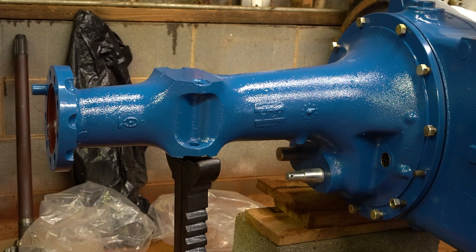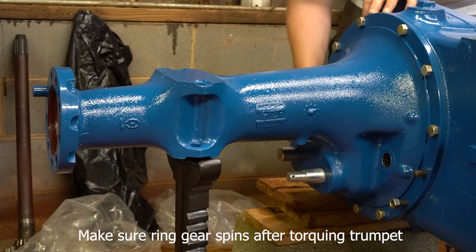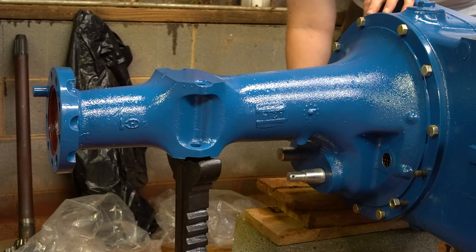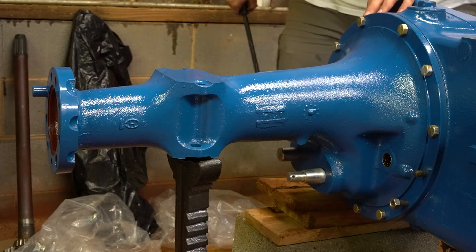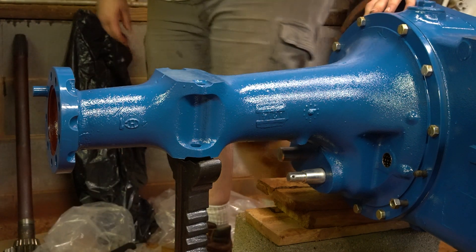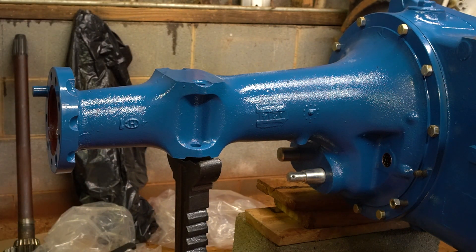Just like the other side, torque it down to 65 foot pounds. Okay, so there's that trumpet on.